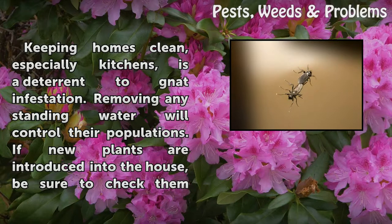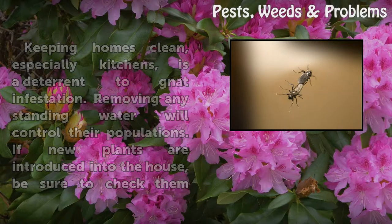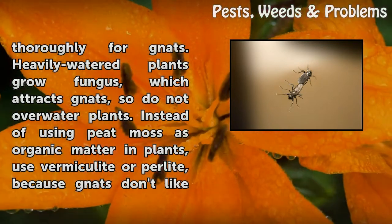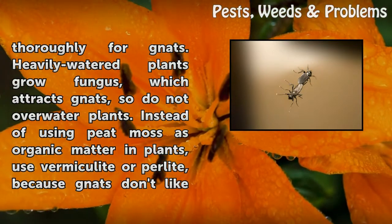Removing any standing water will control their populations. If new plants are introduced into the house, be sure to check them thoroughly for gnats. Heavily watered plants grow fungus, which attracts gnats, so do not overwater plants.